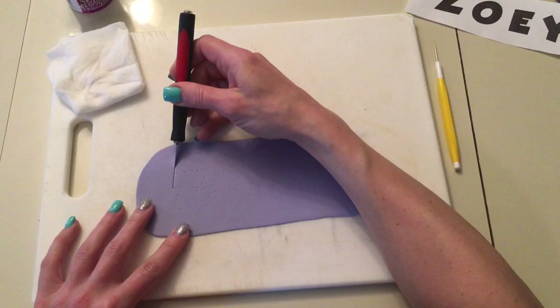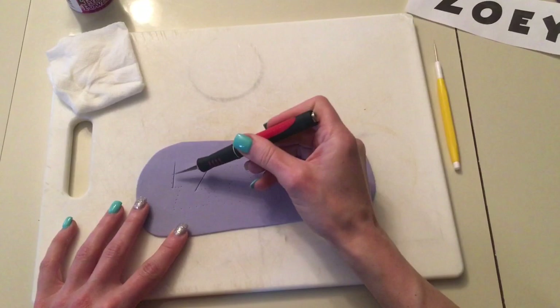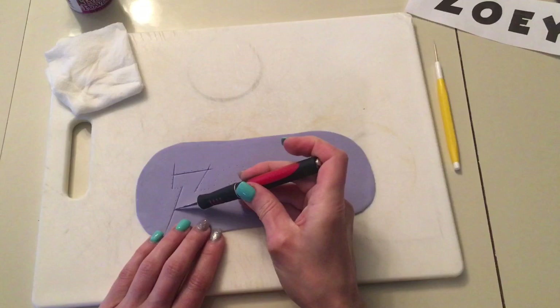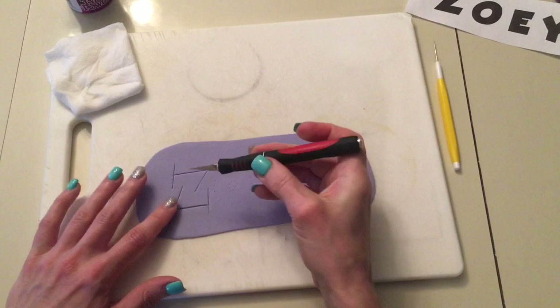So now I take my exacto knife and I start to cut out the letters. You want to cut on the inside of the dots. If you cut too close to the dots, then you'll be able to see dots in your letters. And I've done that before where I cut too close and I just have to go in and cut a little more off, because you want these lines to be sharp.